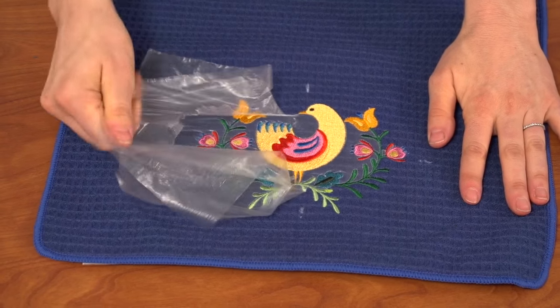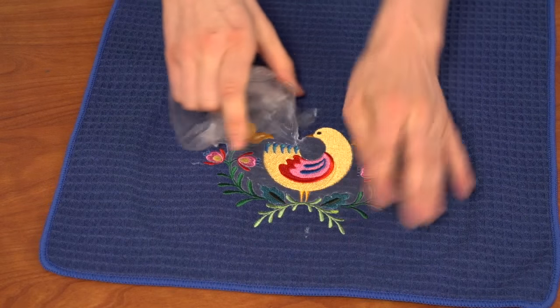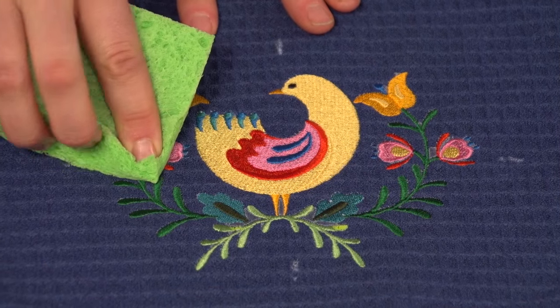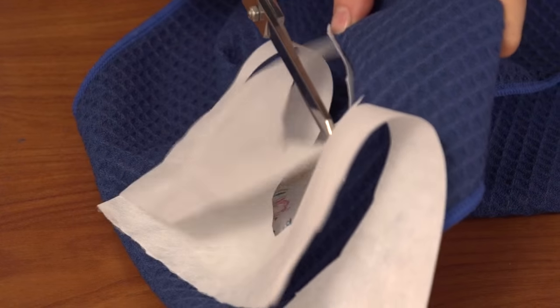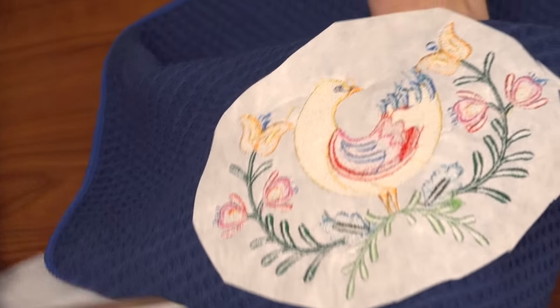After embroidering, tear the water-soluble stabilizer away from the top. You can use a damp sponge to remove smaller pieces too. Then trim the excess stabilizer away from the back. I leave about one half inch around the design.